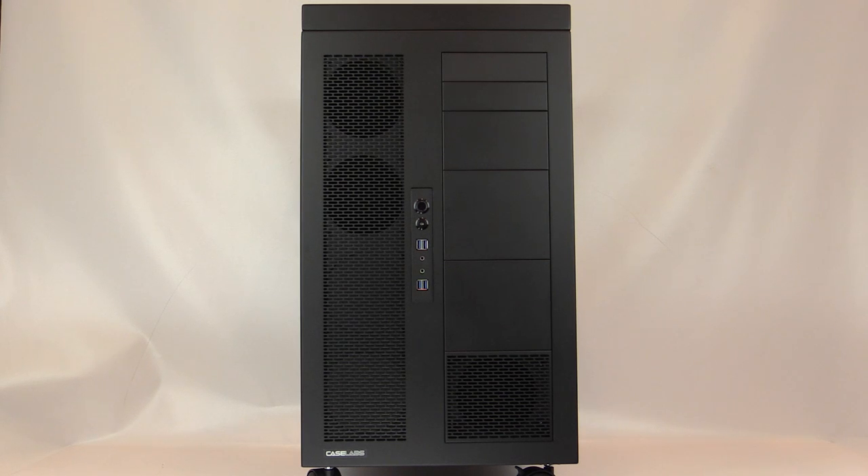Since it's aluminum, it's very light and easy to mod compared to steel. The Magnum TH10A is a double-wide case, and this unit is all black. You can get it in solid colors: black, white, primer gray, or gunmetal. You can also get it in two-tone combinations. All of this is configurable at www.caselabs-store.com.